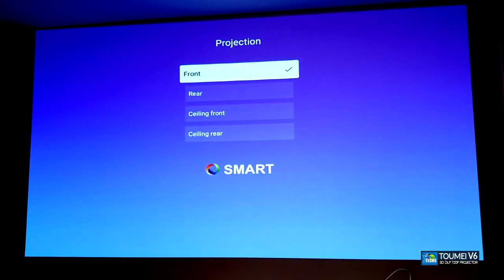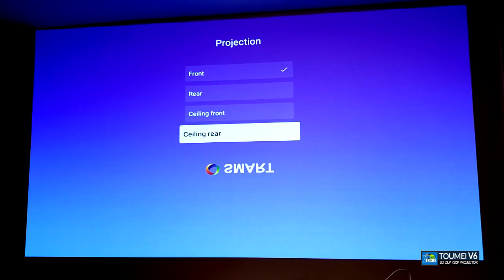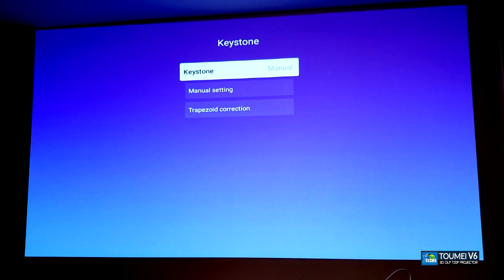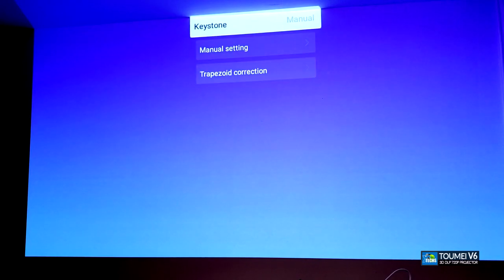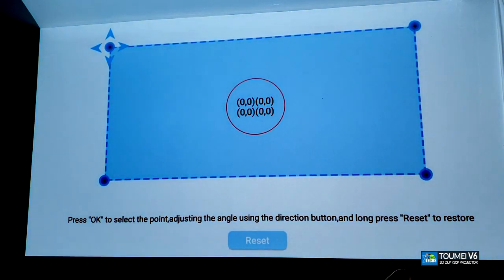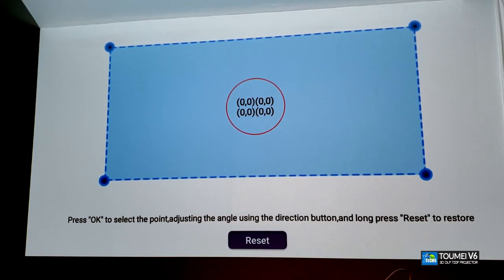The next part is the projection mode setting. If the projector is mounted in front or rear, you can adjust this to display the image correctly — forward, backward, upside down, or rear screen. I'll select regular front. The next part is keystoning, which I really like. Since there's no physical notch on top, this is all digital. You click it and can manually adjust the top and bottom to straighten the image on all four sides.